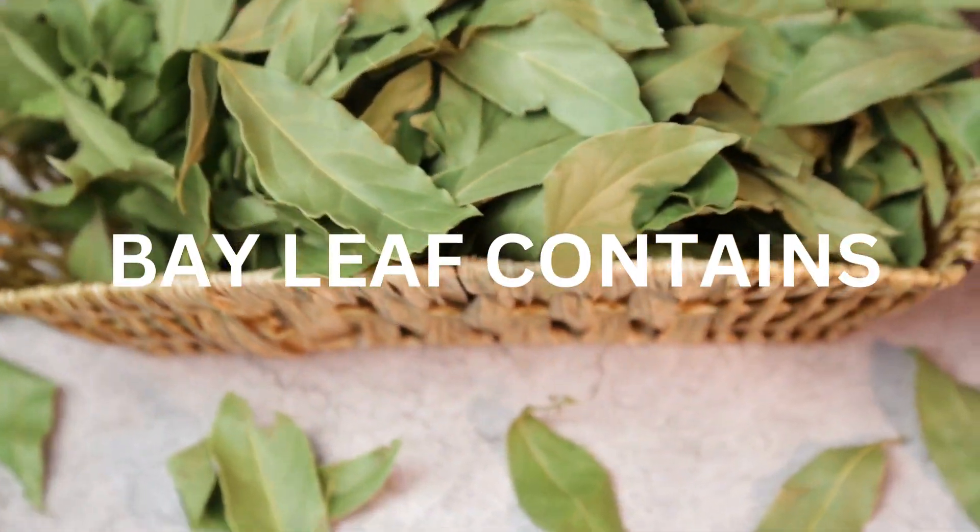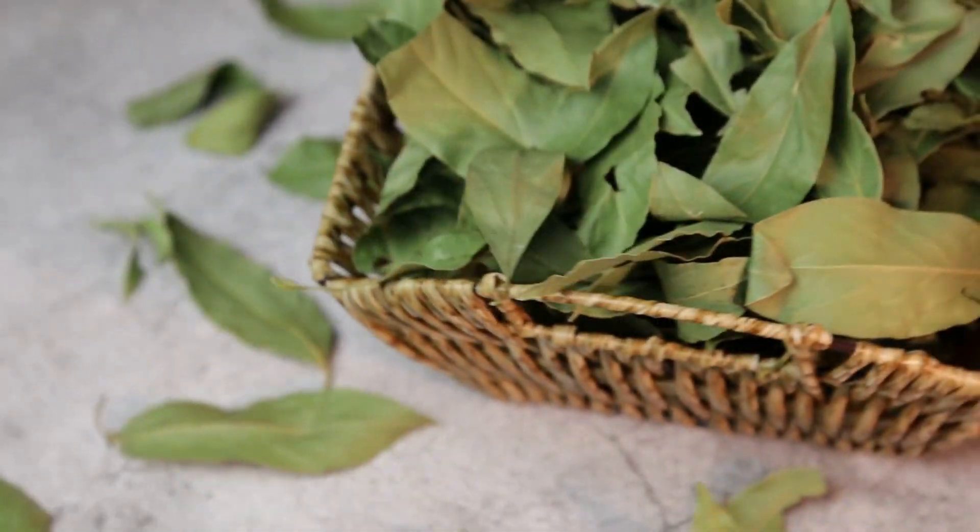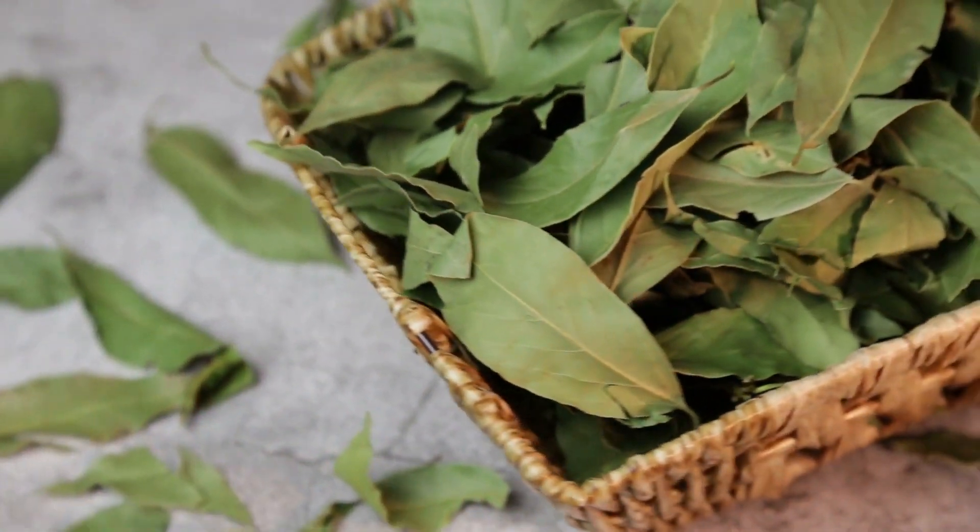Bay leaf contains compounds that possess anti-inflammatory and analgesic properties, making it a natural remedy for pain relief.